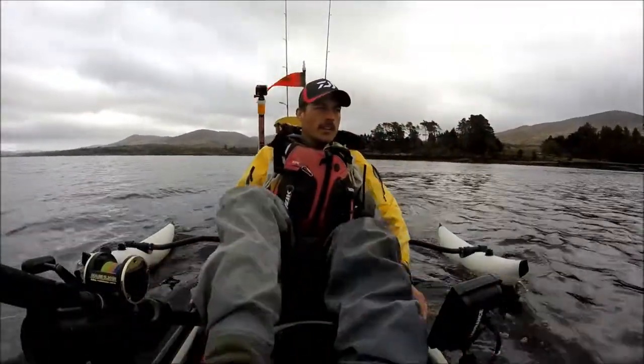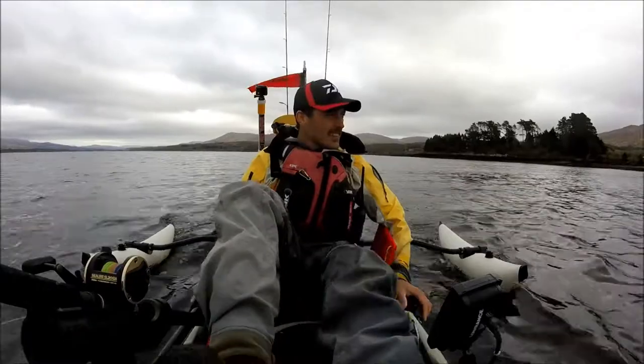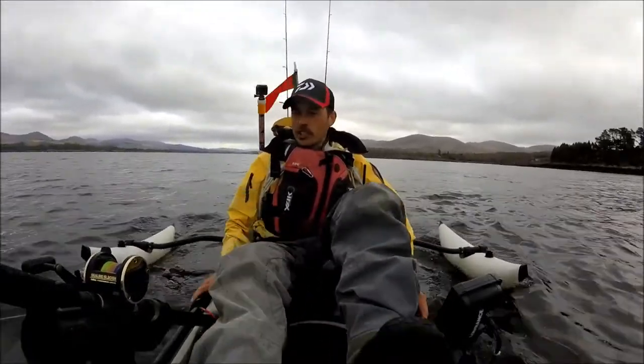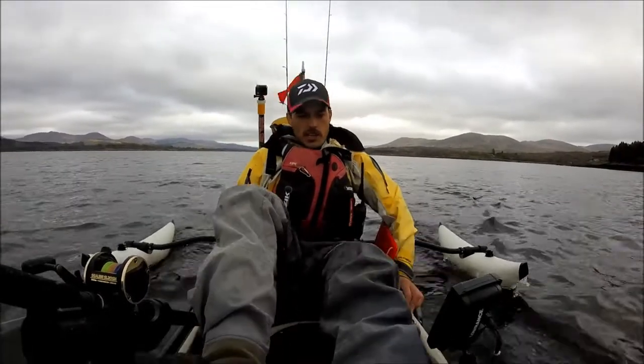Another day comes to an end — great day out. Pat got fish, Dave got fish, I got fish. Yeah, that's it!